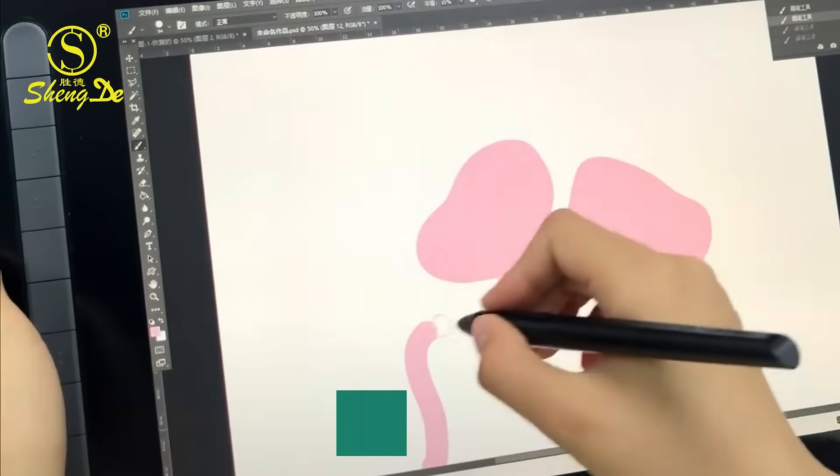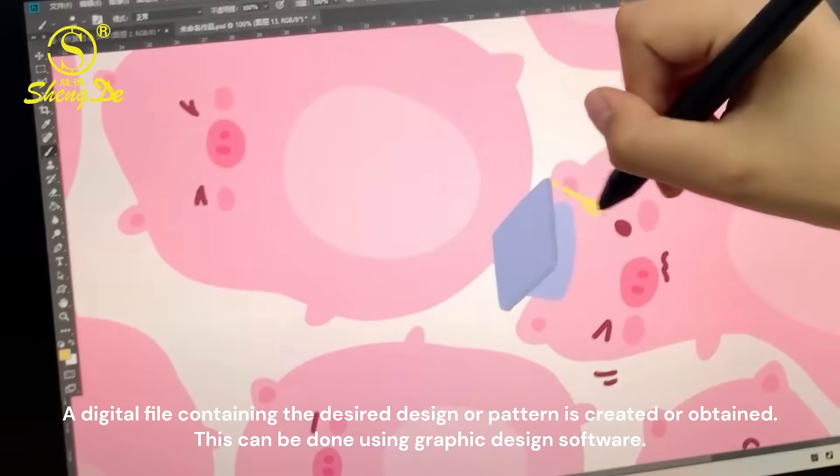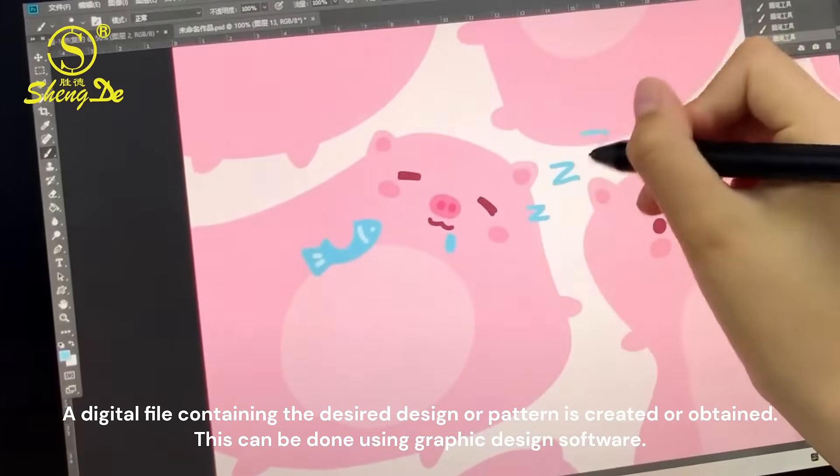A digital file containing the desired design or pattern is created or obtained. This can be done using graphic design software.